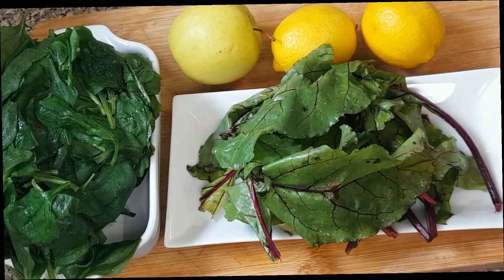Hi guys, welcome back to my channel. Today I'm going to be sharing with you guys how to make spinach juice. So let's get started.